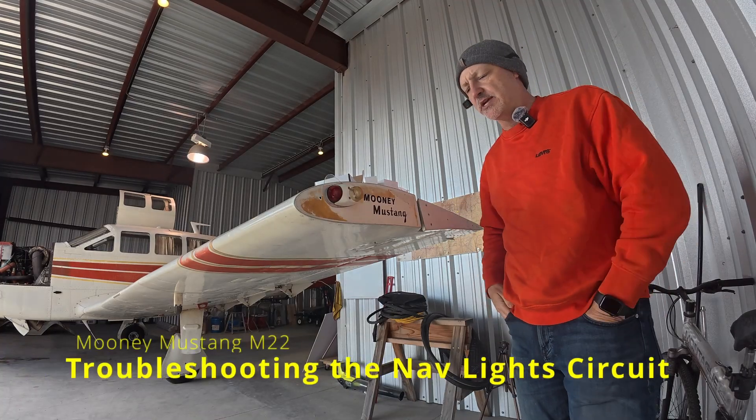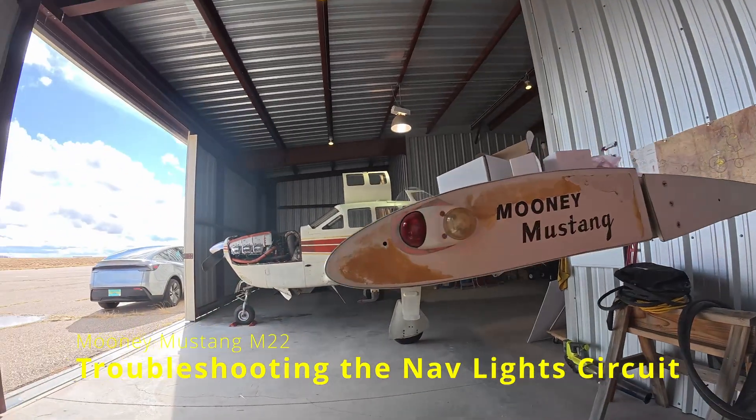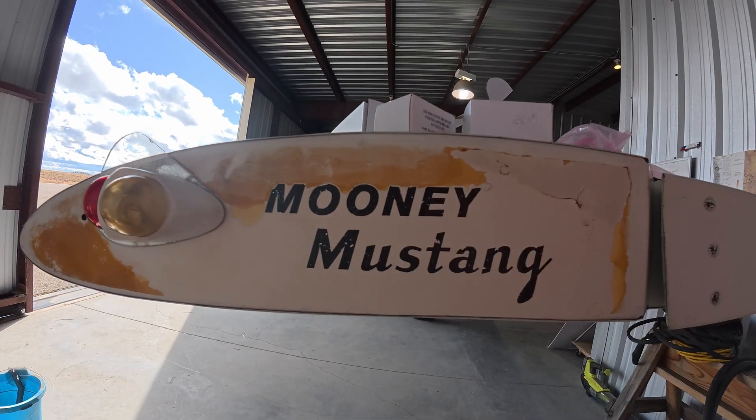Welcome back to the Mooney Mustang. As you can see, Mooney Mustang. Let's give you a nice view of that. Old style, original paint. As you can see, it needs to be fixed at some point.